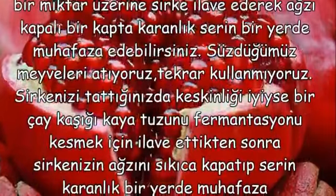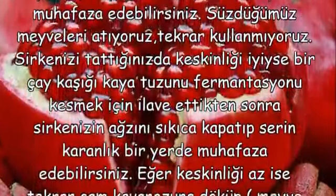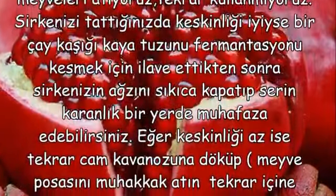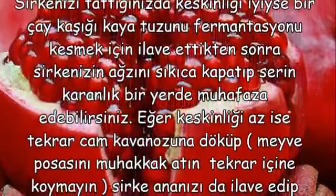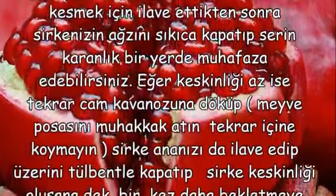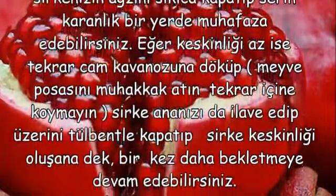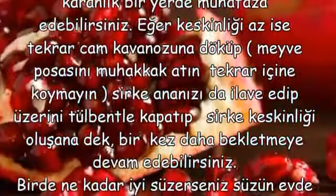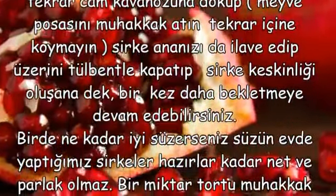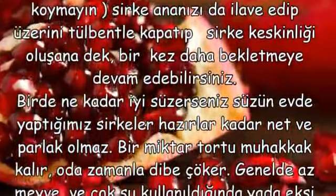Sirkenizi tattığınızda keskinliği iyi ise 1 çay kaşığı kaya tuzunu fermantasyonu kesmek için ilave ettikten sonra sirkenizin ağzını sıkıca kapatıp serin karanlık bir yerde muhafaza edebilirsiniz. Eğer keskinliği az ise tekrar cam kavanozuna döküp, meyve posasını mutlaka atın, tekrar içine koymayın. Sirke ananızı ilave edip üzerini tülbentle kapatıp sirke keskinliği oluşana dek bir kez daha bekletmeye devam edebilirsiniz.